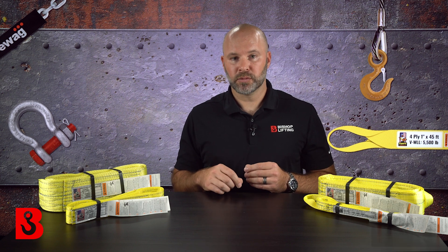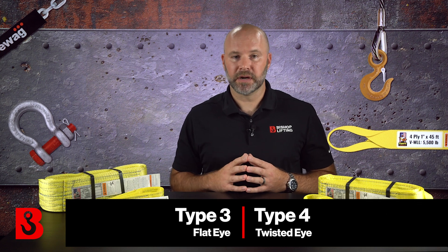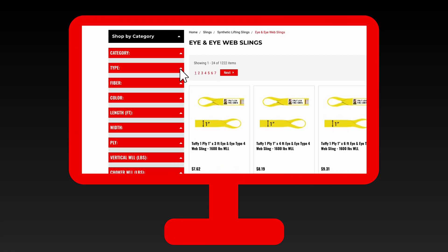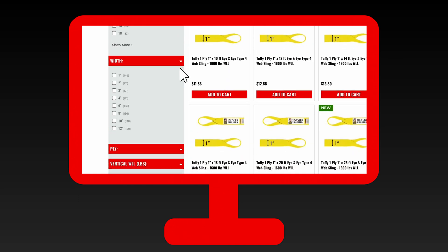So how do you choose the proper synthetic lifting sling? They're available in various types, such as type 3, which is a flat-eye construction, and type 4, which is a twisted-eye construction — that's what I have in front of me here. Type 4 slings are very popular in choker applications because the eye of the sling lays flat against the body of the sling when you're doing your pick. Flat-eye slings are more popular for those who need a tapered profile, something flat and thin that they can slide underneath the load. On our site, you'll have options on the left-hand side of the webpage to filter between type 3 and type 4 slings, different widths, different plies, and different lengths.